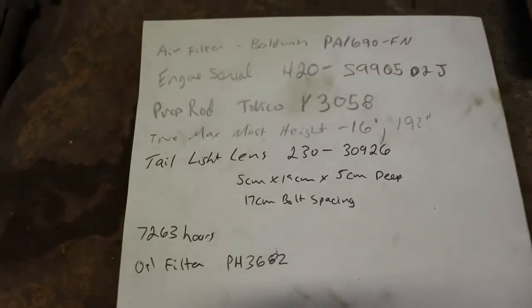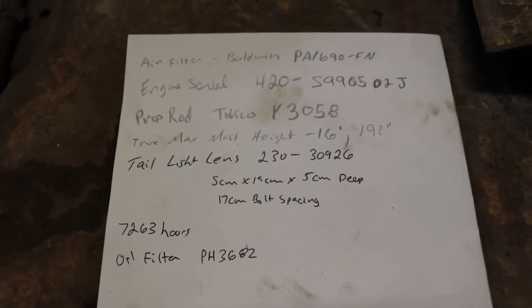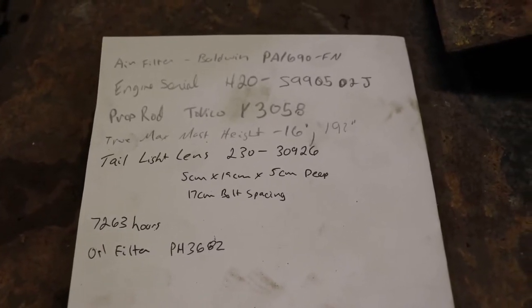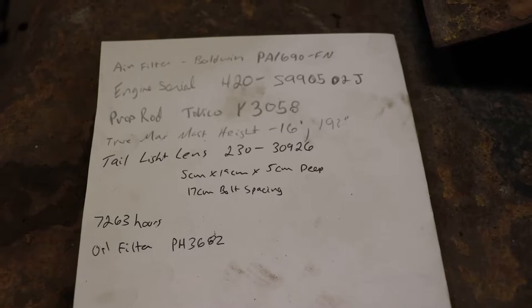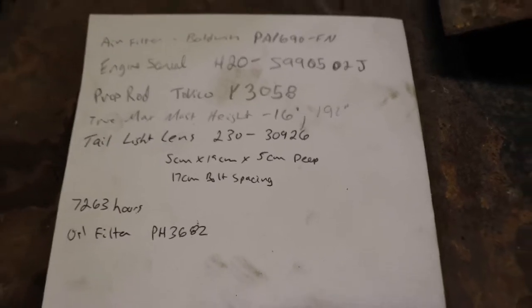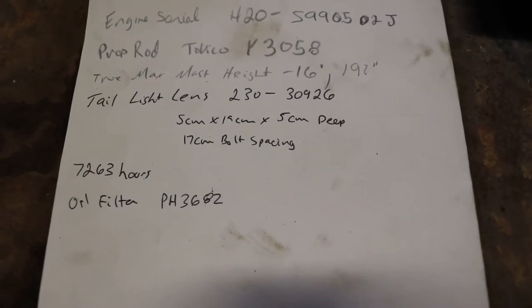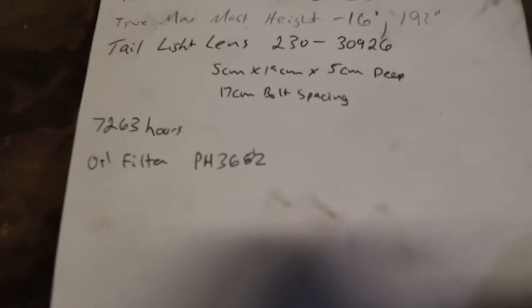Here's some information I found so far. The air filter - the engine is a Nissan H20. There's an H20 and an H22 version 2, but this is an older one obviously. It might tell me the age from the serial number. The prop rod promptly broke when I opened the hood - I think they had it installed upside down and I broke it in half. The true max height is 192 inches, 16 feet. This thing has got turn signals, backup lights, and everything, so you can put a slow-moving sign on it and take it out on the road.